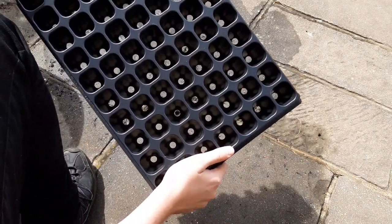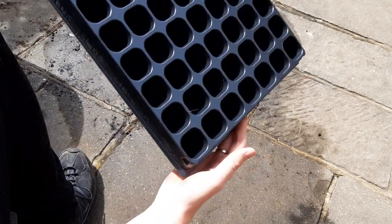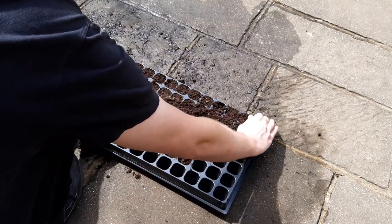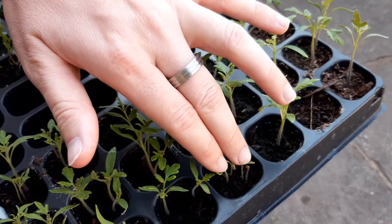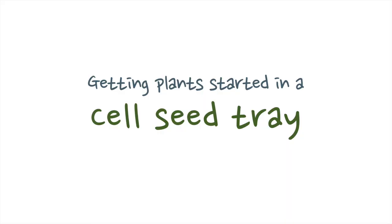Getting plants started in a cell seed tray allows you to protect them from drastic temperature changes and frosts. It keeps seedlings away from pests and means that you get plants started even if their outdoor growing space is not ready yet. This allows you to be more efficient with your growing space. In this video I'm going to show you how to get vegetables started in a cell seed tray.